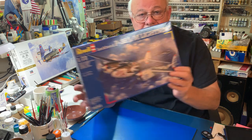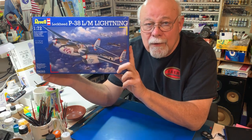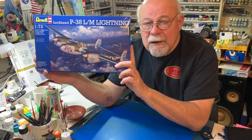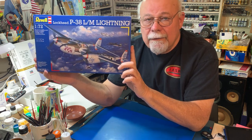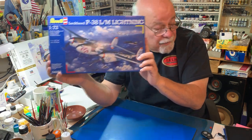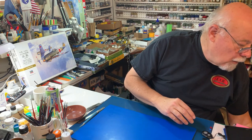I have the decals for Charles McDonald's Putt-Putt Maru that I acquired from the old 1970s vintage Revell P-38 Lightning. Nowhere near the detail level of the Academy kit, but this is the Revell of Germany boxing, so the decals are actually pretty well done.